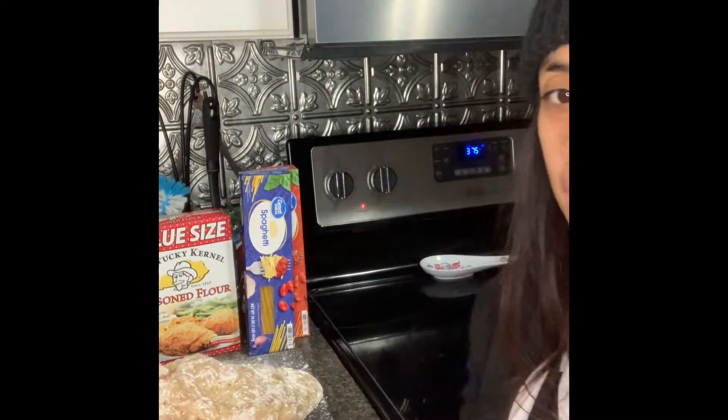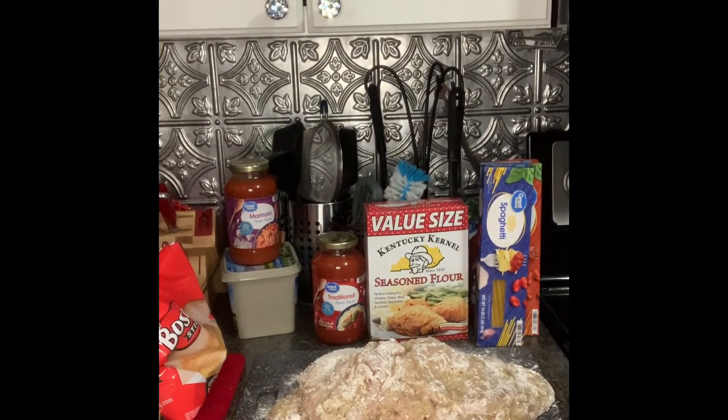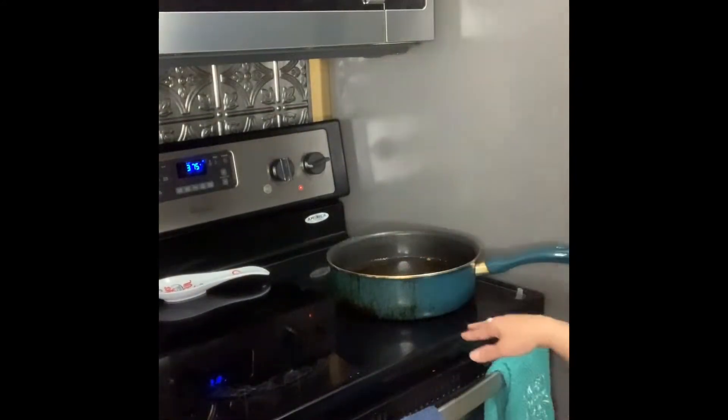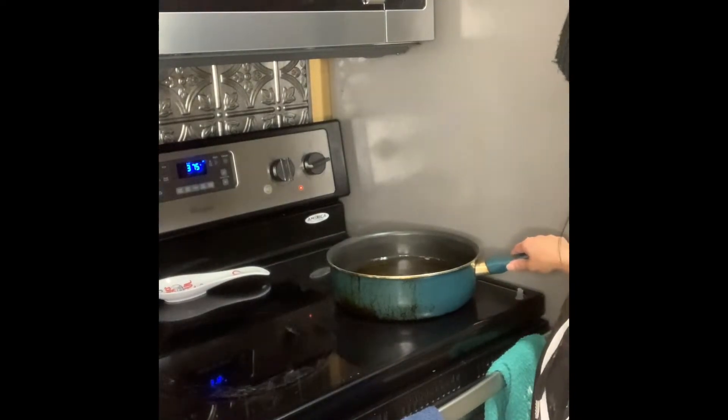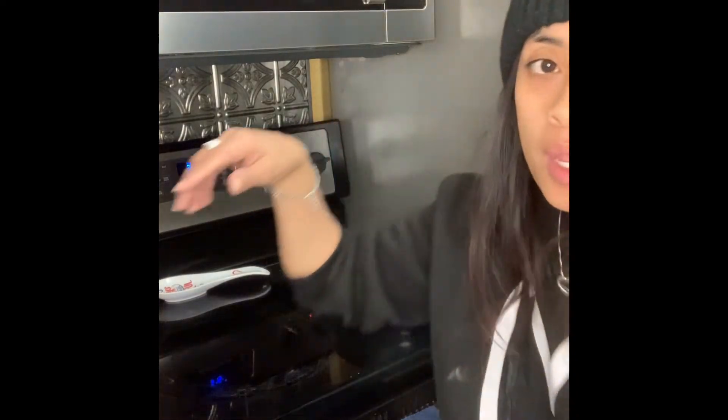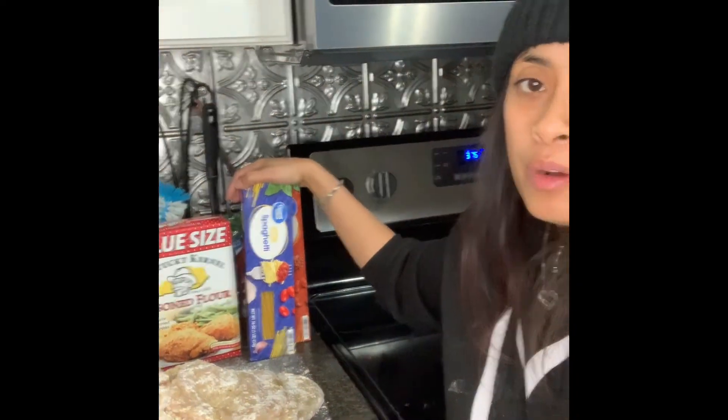Welcome back — I got it all coated up with the flour, so now we're ready to start frying. We've got a pan over here that's almost ready. I'm going to go ahead and get our pot for our noodles ready so that everything will be ready at the same time.